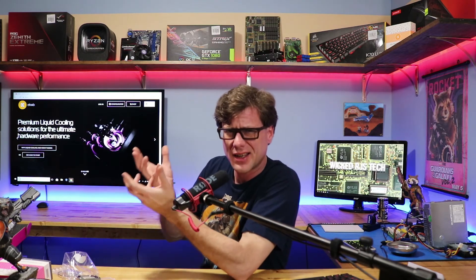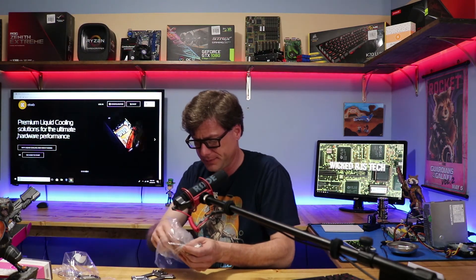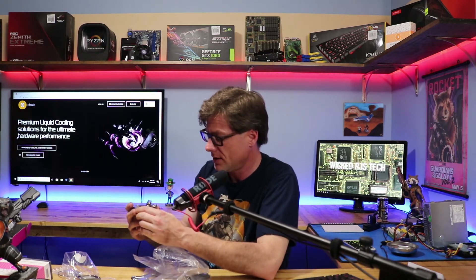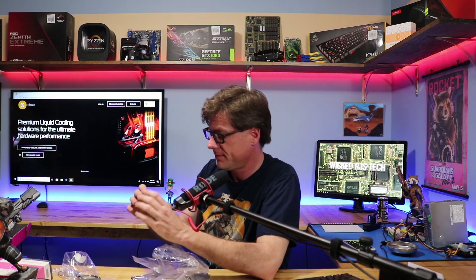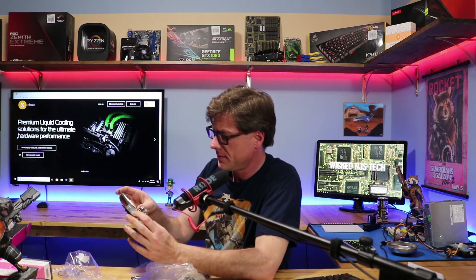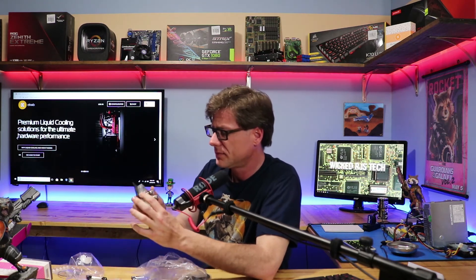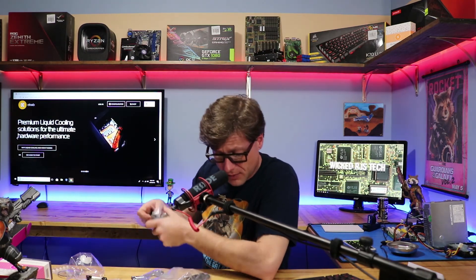Let me look at my AM3 block real quick for comparison. We might need to take this thing apart since you can't see a whole lot from the outside. But it does look like an improvement overall.